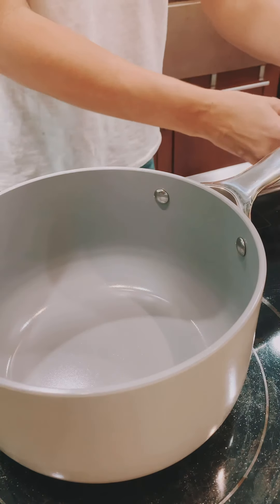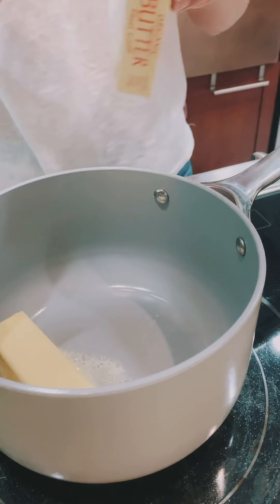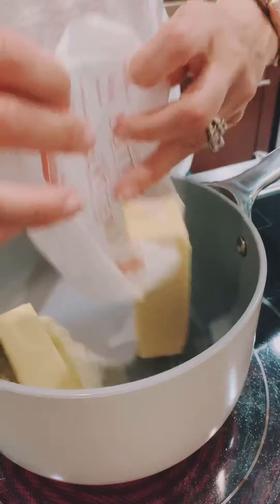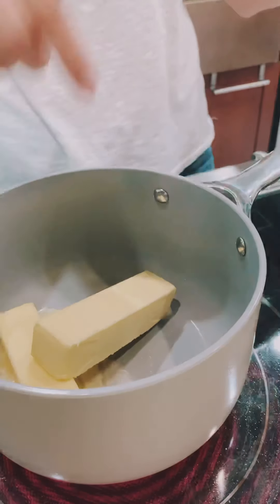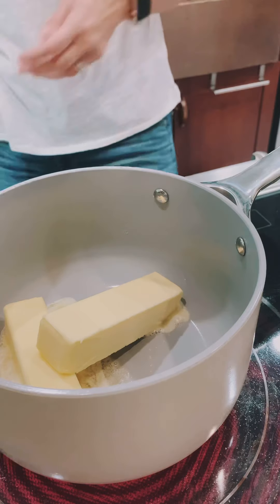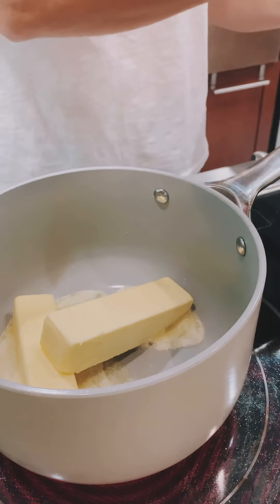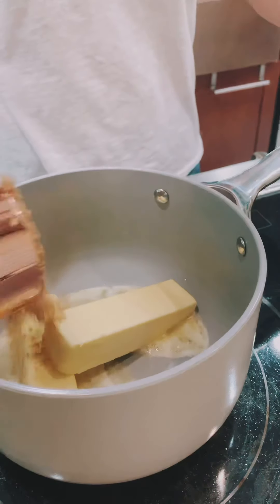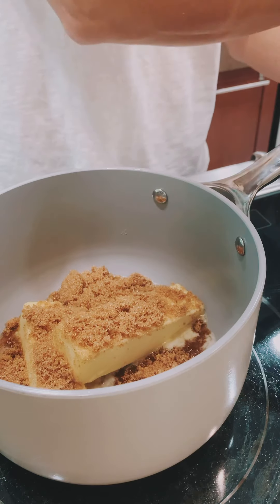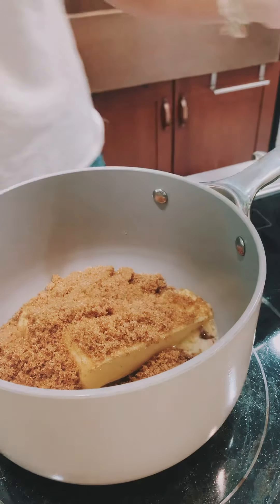Next you're going to melt one cup of butter in a saucepan. Make sure you use a non-stick saucepan — I have these toxic-free, safe non-stick pans from Carraway that I love. To that one cup of butter, you're going to add one cup of light brown sugar. Don't go skimpy here — these are cookies. If you're going to make a dessert, make a dessert — that's my motto.